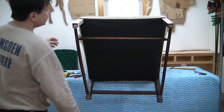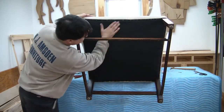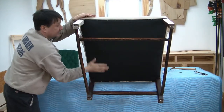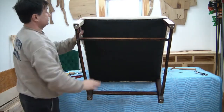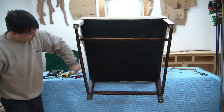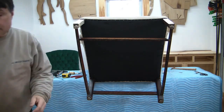Here we have the completed dust cover. No sharp edges to get caught on — everything's nice, smooth, and well padded. Now we can put that down and work on our cushion and arm covers.